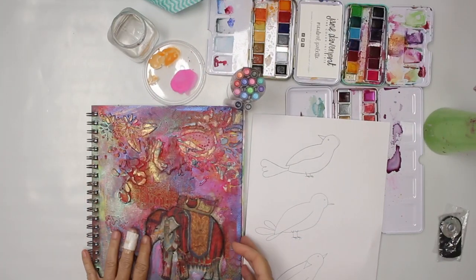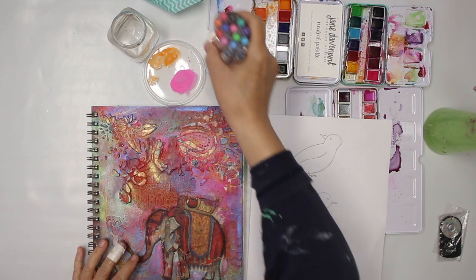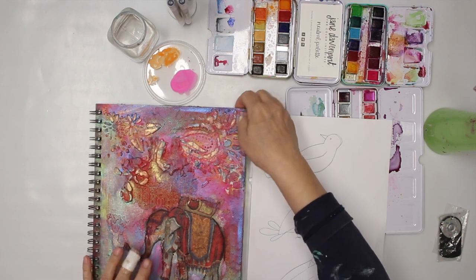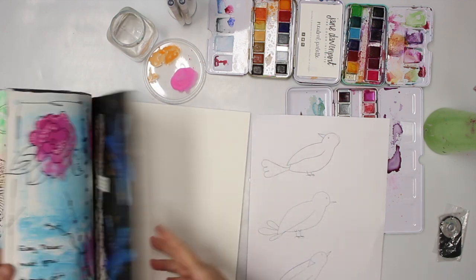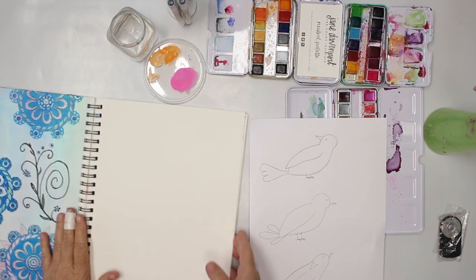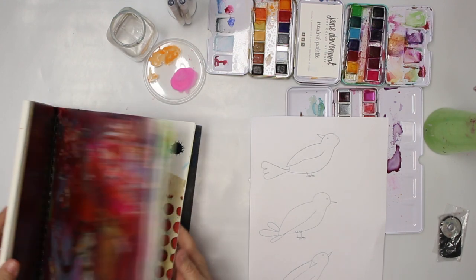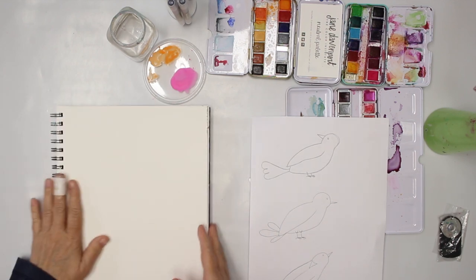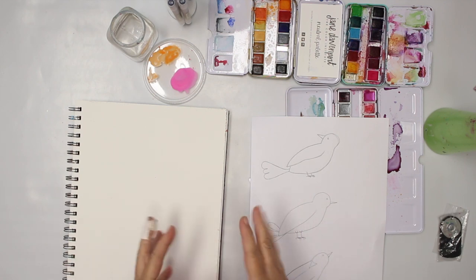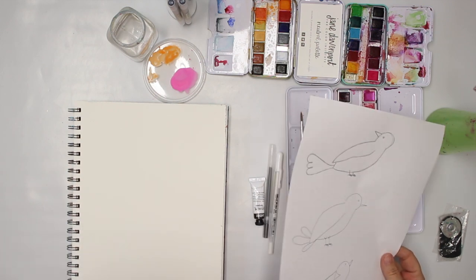Hey all, glad you're back. Today I'm gonna play within the Strathmore Art Journal again. I run a live class and to prepare that class I decided to do some birds. It's the visual journal from Strathmore and what I really like about it is the ring binding. I'm kind of struggling with the hardbound books. Anyway, back to my idea.